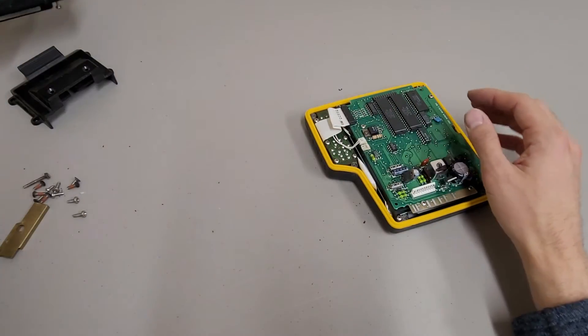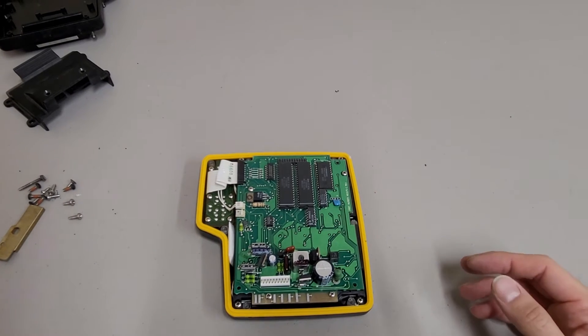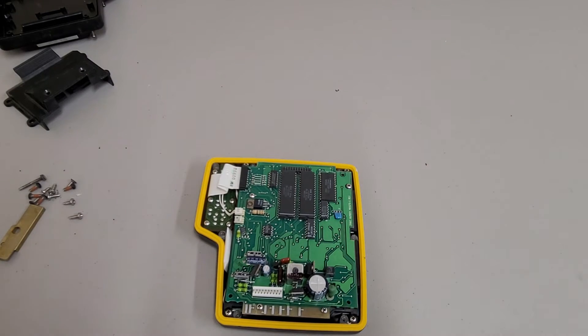So that's the back housing. This board is a little bit more chip-populated than the other one - got a couple of large chips.